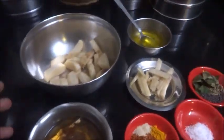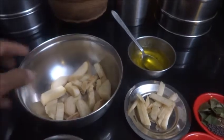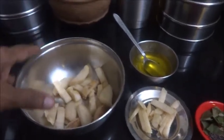Hi viewers, I am Raji Ramakrishnan. Today I am going to make Vairatan de Rasam, that is banana stem rasam.